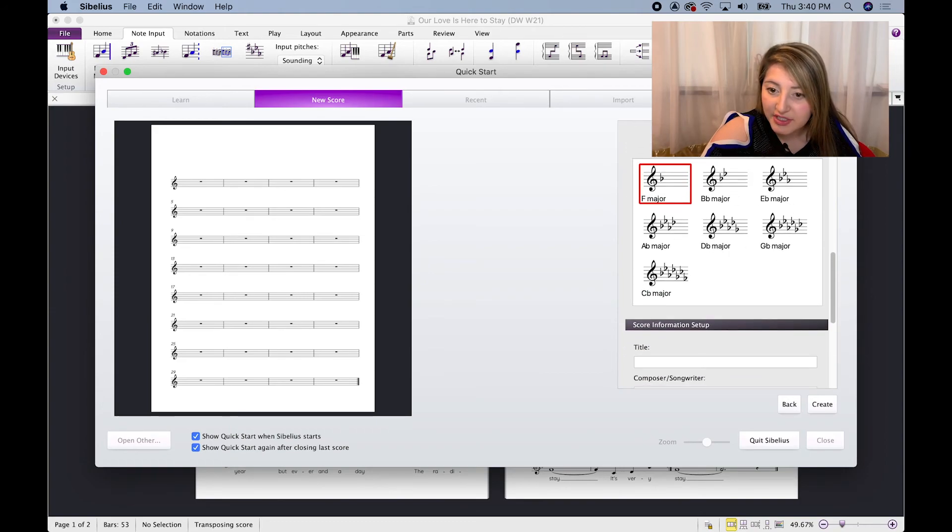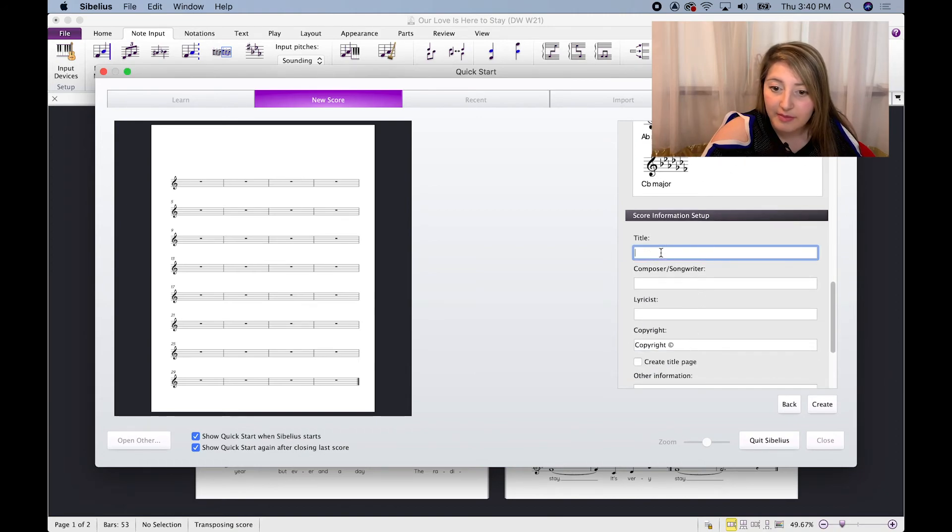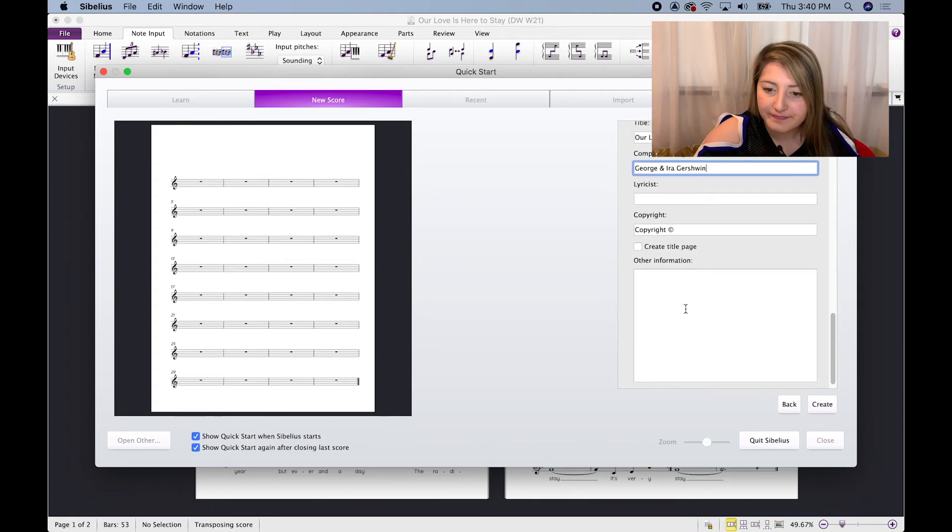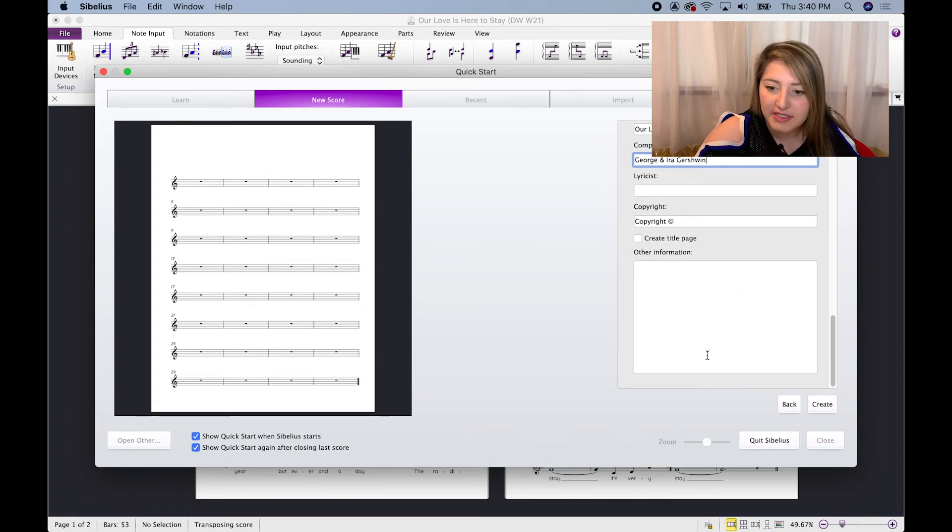You have some selections here — you can also find minor keys as well as the sharp major keys. Then we're going to put in the title: 'Our Love Is Here to Stay.' Our composer/songwriter is George and Ira Gershwin, so you can put it there — George, and the ampersand symbol, or write out Ira Gershwin — and then the copyright if you'd like to include that. Then I'm going to hit Create.